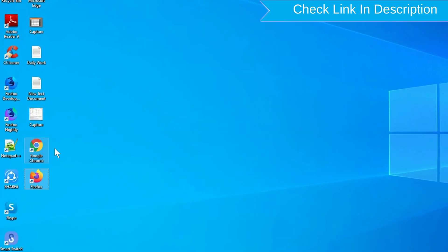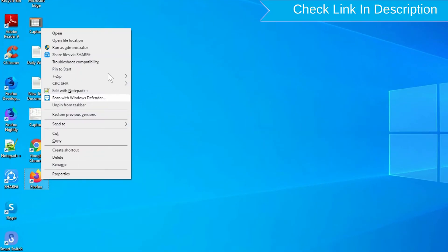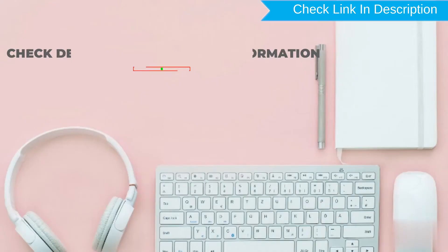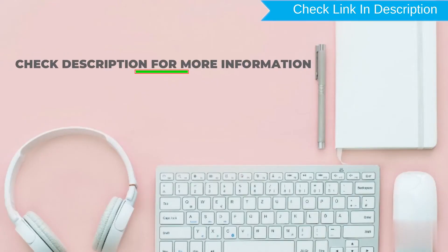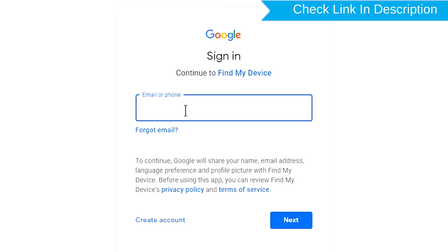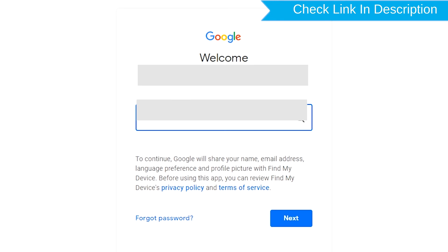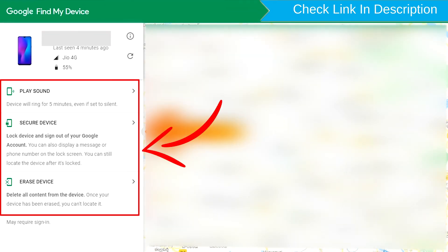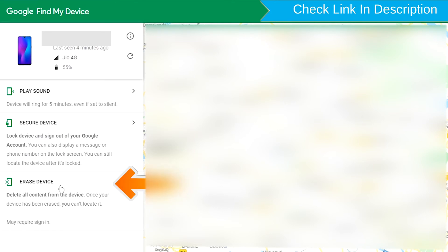Take another phone or PC and open any browser. Then visit Google Find My Device — a link is provided in the description. Sign in using the Google login credentials which are used on your phone. Now click on the Erase Device option.